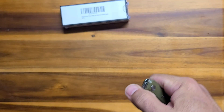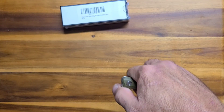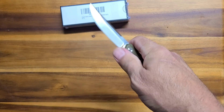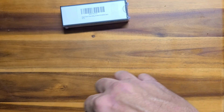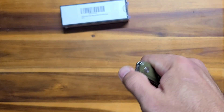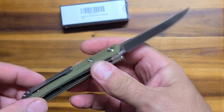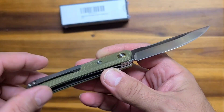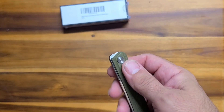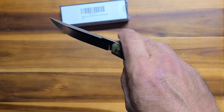Let's practice our front flipping together. Do you have a front flipper nearby? Grab it and let's go. One, two, three — open. One, two, three — close. It is getting kind of drop-shutty. It was a little tight at first. I loosened it up a tiny bit and put a little bit of oil in it, and it's almost drop-shutty. I flubbed it — I was going to nail the last one. That's sad.